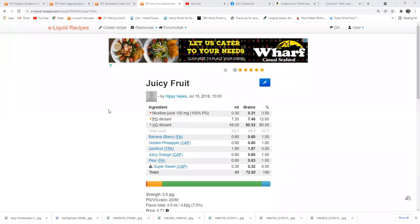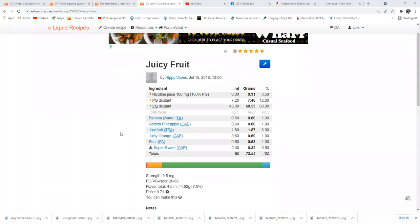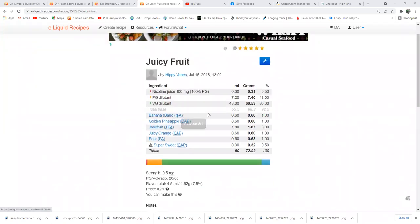All right, there it is — simple recipe. Banana Flavor Art one percent, Golden Pineapple Capella one percent, Jackfruit from The Flavor Apprentice — not the one from One to Flavors or any others, it's gotta be TPA's Jackfruit — three percent. That's your juicy fruit flavor right there. Juicy Orange Capella one percent, Pear Flavor Art one percent — he had TPA Pear at one percent.